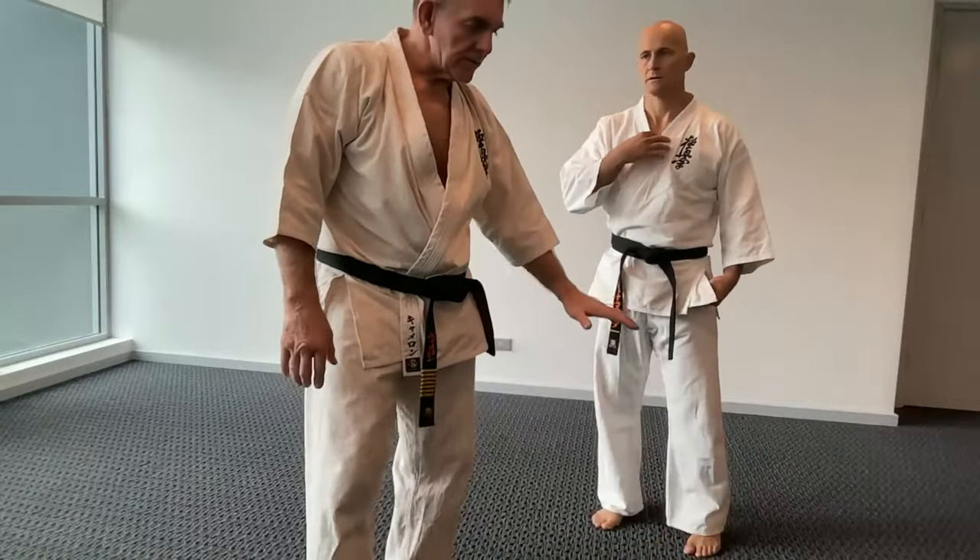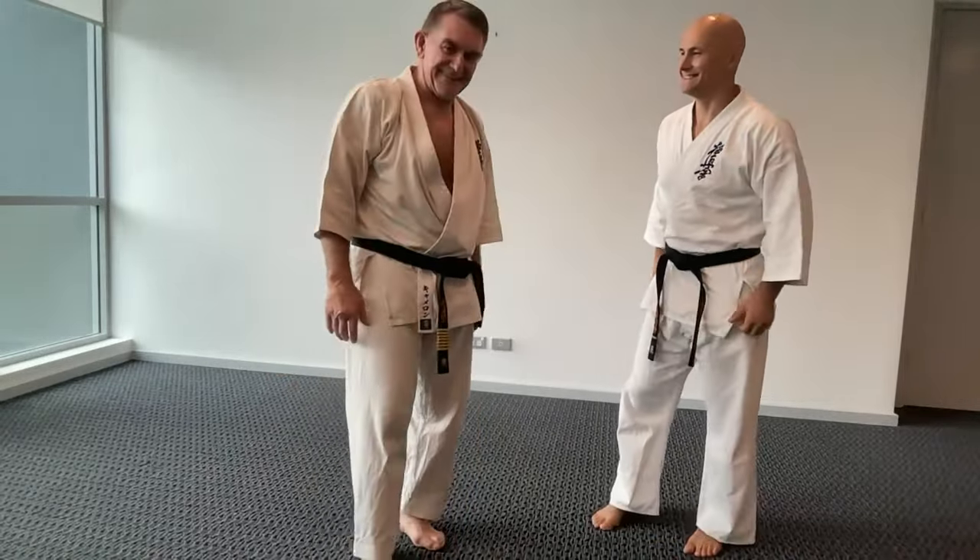Those are some insights into the roundhouse kicks. One day when my son grows up and can do a good roundhouse kick, I'll do another video. That's the mawashi geri — the last kick we do in basics. Now we're going to do the back kick. The comment about putting a chair in front is actually a really good way to develop that drill.